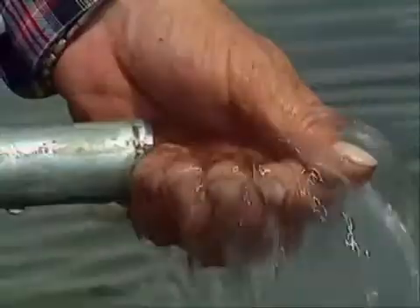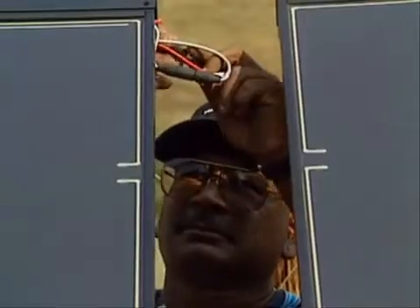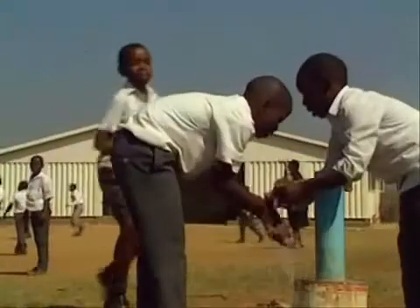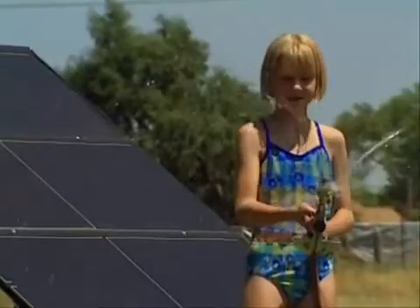Responsibility and innovation are basic values for the Grundfos Group. And the SQFlex system, driven by renewable energy sources, is a further step towards our mission to contribute to a better quality of life and a healthy environment.